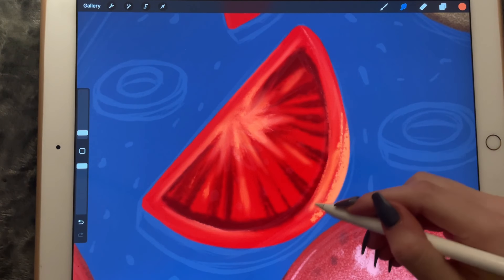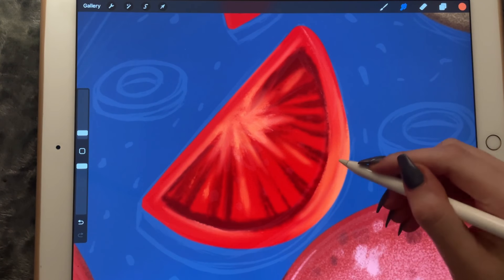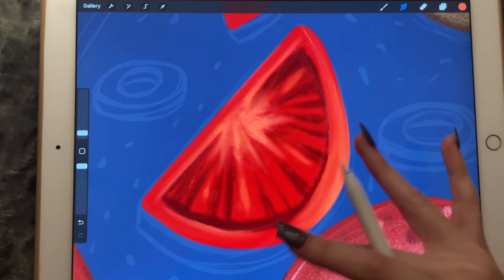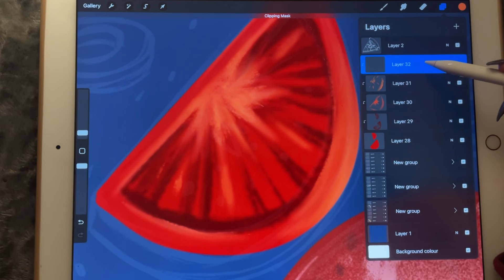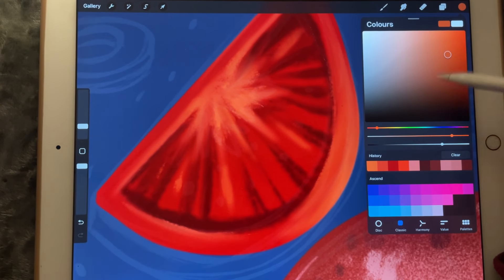It doesn't look very good so far, but I'm hoping to make it look realistic enough so that it resembles a tomato even just a little bit. Maybe I can also make it a little bit lighter in areas using the bonobo chalk.